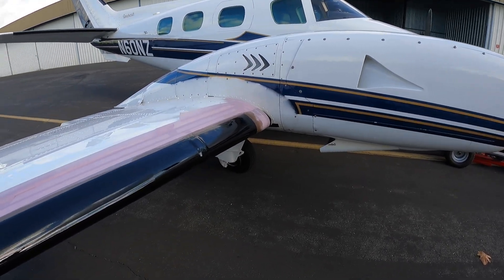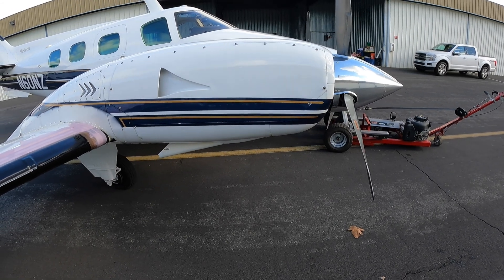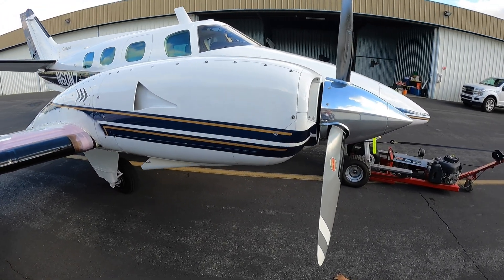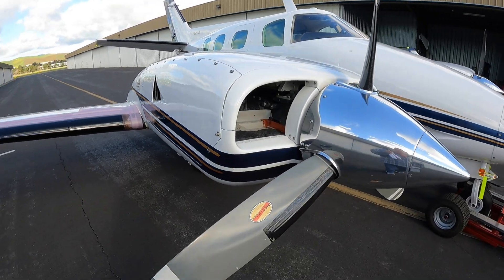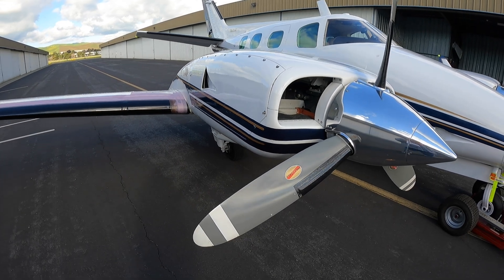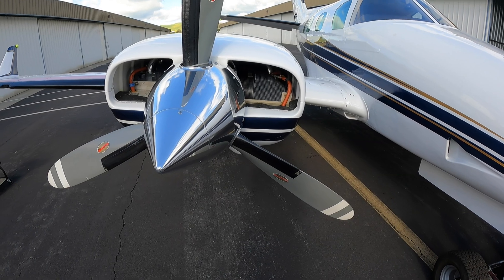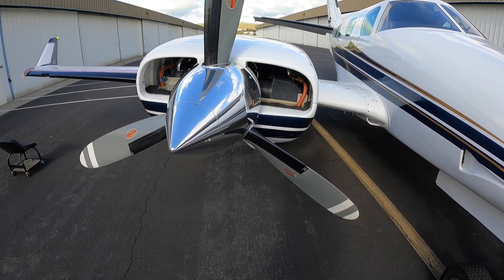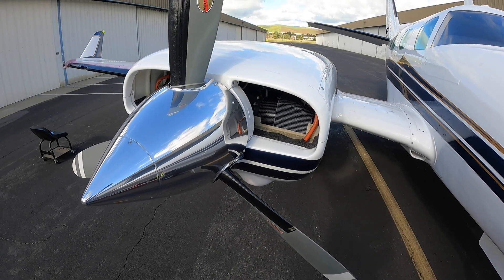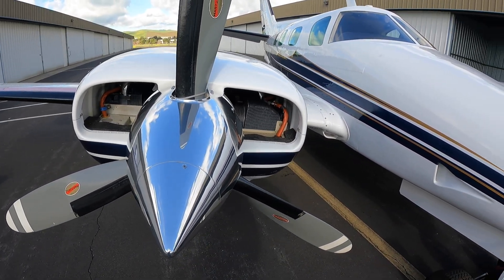Here's the engines. I've got the fairing off to do the boots — TIO541 E1C4. Pretty powerful engine. This is the one, if you follow the channel, it's the one I had replaced on the right side — 400 hours on it. It's running strong so far and not a lot of oil leaking out of it. It's broken in pretty well. It's got chrome cylinders and the carbide lifters, so it's doing really well.